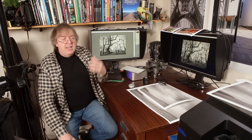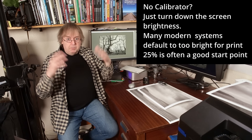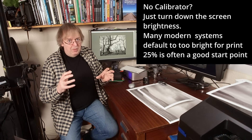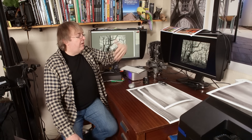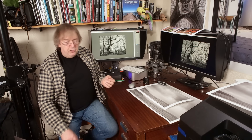Set your screen. Typically in a reasonable editing environment, I would set it to 100 candelas per metre squared. That's a reasonable setting. Some people go lower, but that's probably because they're working in a darker room. Don't work in a completely dark room because you get glare effects and it affects how you perceive images — it's not a good editing environment.